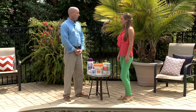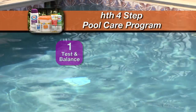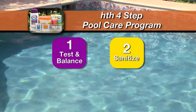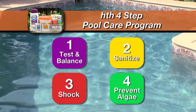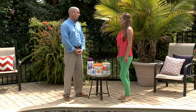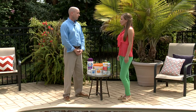Now that we have everything to prepare the pool water, let's talk about our HTH four-step pool care program. Step one is to test and balance — that's what the test strips are for. Step two is to sanitize, which kills harmful bacteria. Step three is to shock the pool, which clears the water of contaminants. And step four is to prevent algae. That sounds pretty easy. So testing is the first step? Correct. How often should we do this? Ideally, you want to test once a week because the pool water may go out of balance — it depends on how often you swim and the weather. Let's test the water.